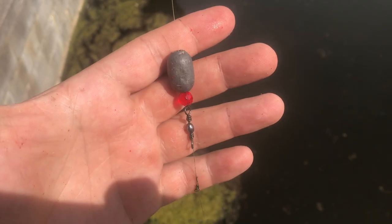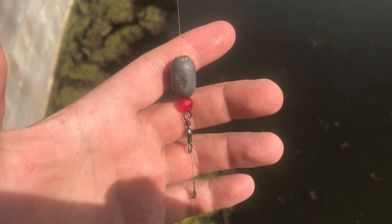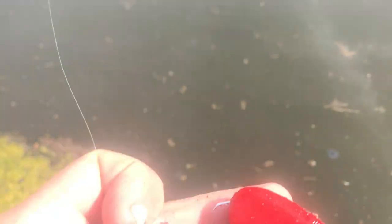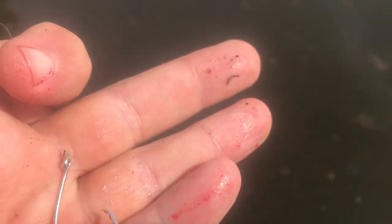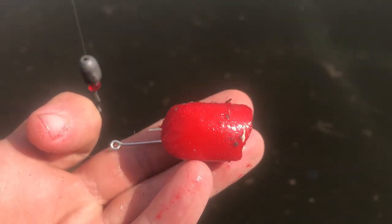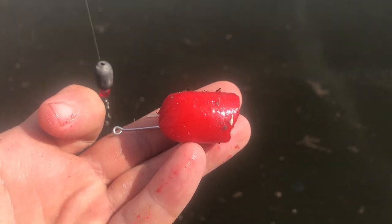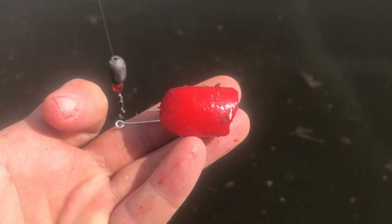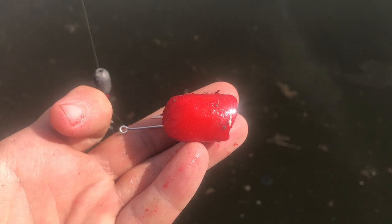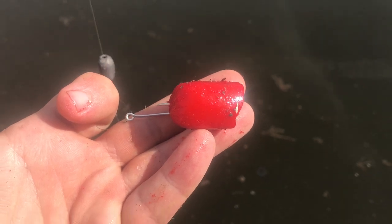This is what I'm dealing with right here — super basic Carolina rig, a little one-ounce sinker, a bead, a leader, and a circle hook baited up with hot dogs soaked in gelatin or Jello. I can't take credit for this — I'll leave a link in the description. I got this idea from Luke over at Cats and Carp, so go ahead and check that out if you want to learn how to make hot dog gelatin bait.